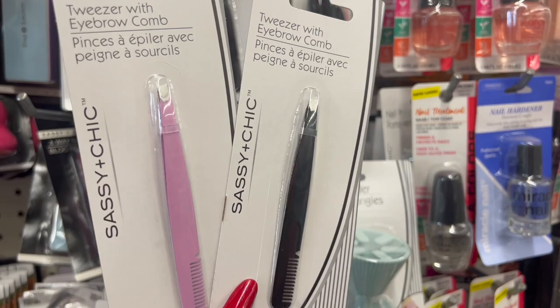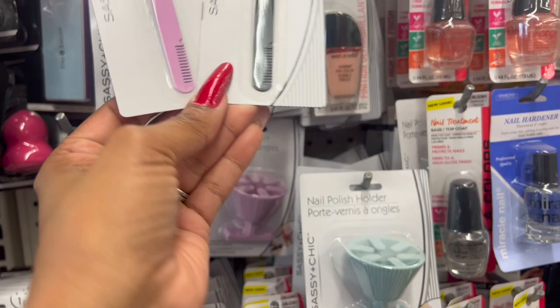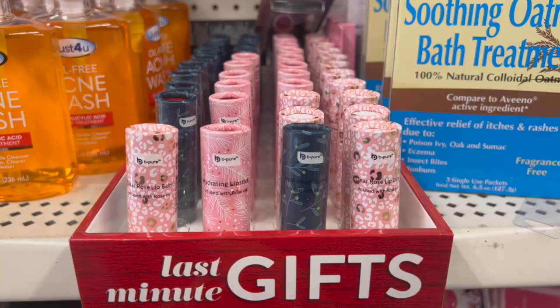This is pretty nifty and a great idea — it's the tweezers with eyebrow comb combo. Isn't that cool? They have it in silver and in pink. Great stocking stuffer. I don't know how good the tweezers are, but I love that it has a little comb at the end.